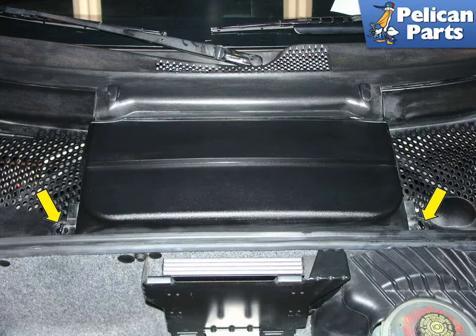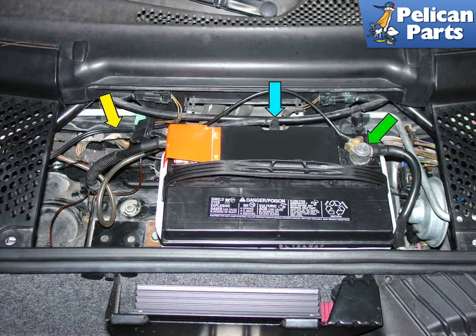The battery is located in the front trunk compartment. Turn the plastic tie-downs to remove the black cover. Always disconnect the black colored negative or ground connection first from the battery post, as indicated by the green arrows. If you are just working on your vehicle and want to disconnect the battery, this is all you need to disconnect. There is no need to disconnect the positive hot lead to your battery.